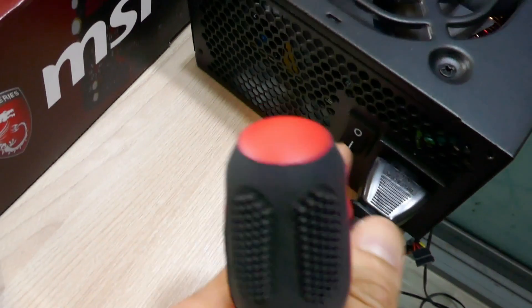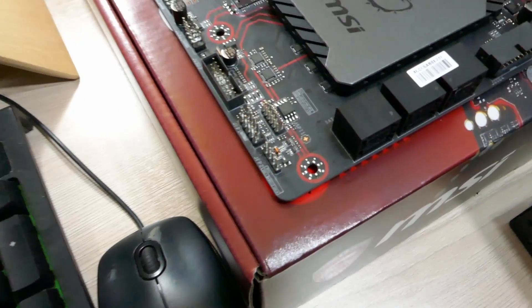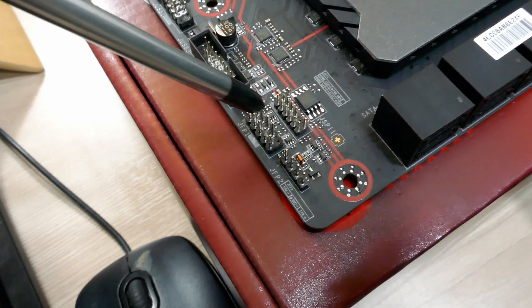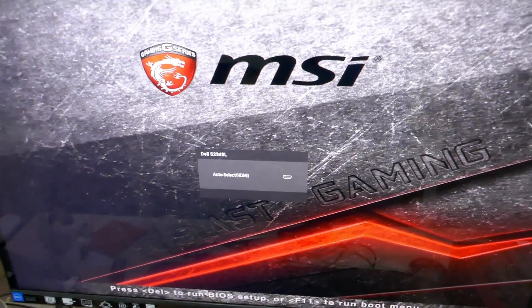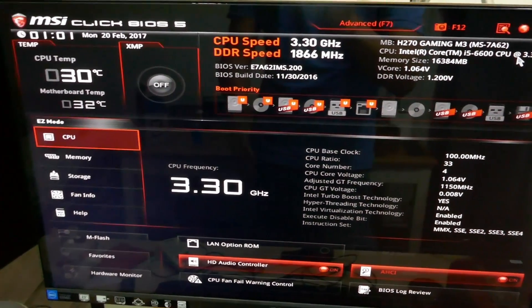The reason it wasn't working was because the power supply itself wasn't switched on. After turning it on and touching the power pins again — first POST, success! No problems with the CPU. Everything is good.